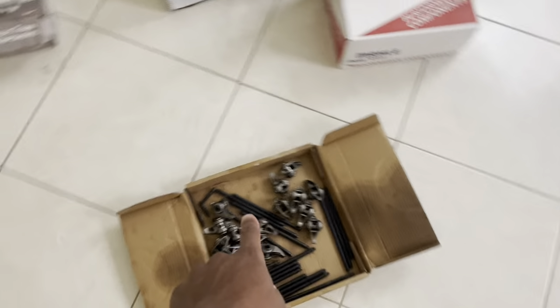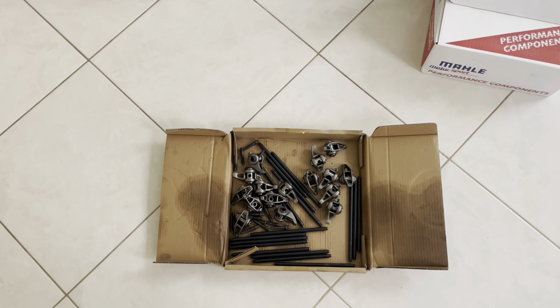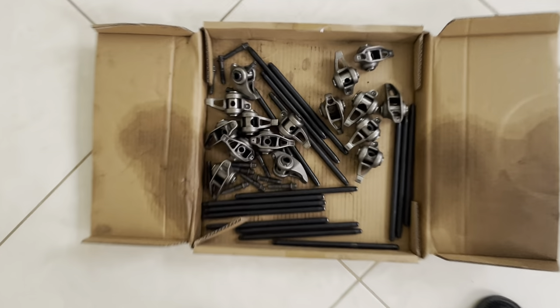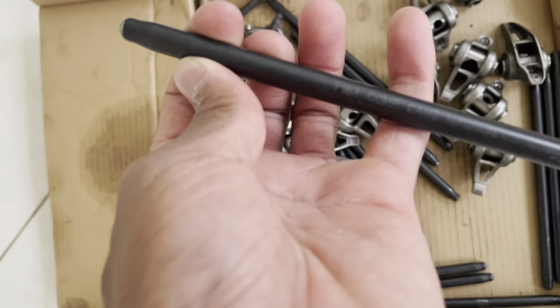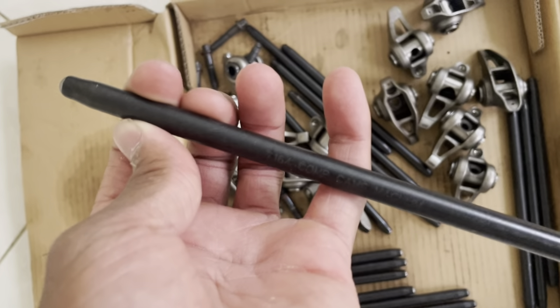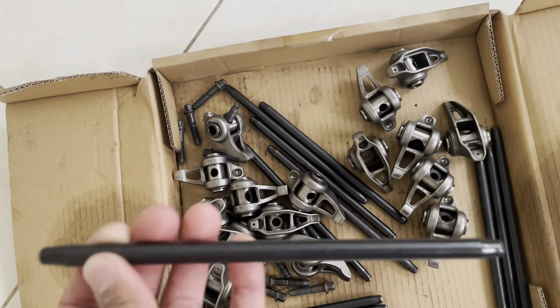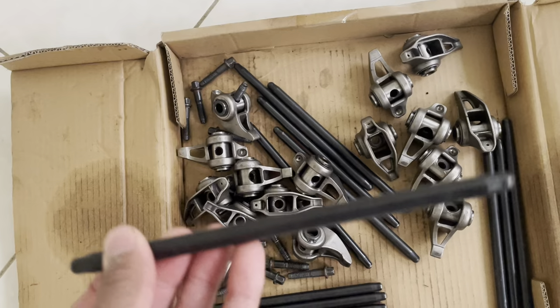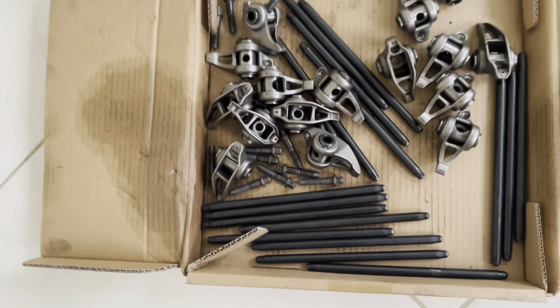These are the push rods from the previous setup. Not sure if those are going to work for us, but we're going to see — hopefully they do, that would be awesome. If not, it is what it is. Really thick ComCam, guys. I've never seen these before, never seen any this big. Definitely some beefy stuff there.